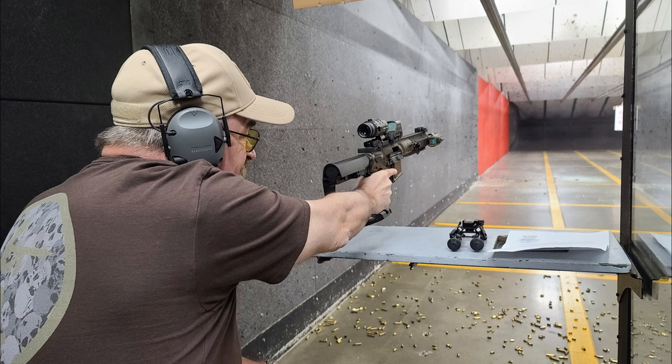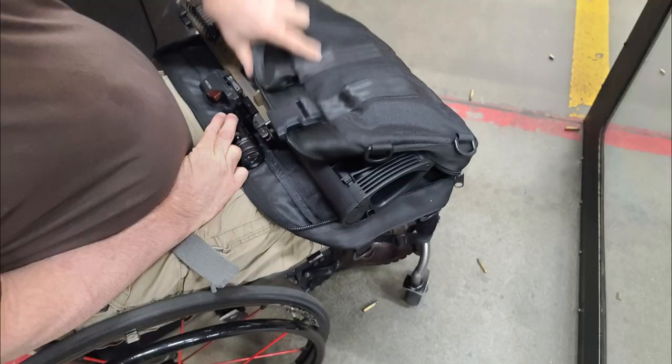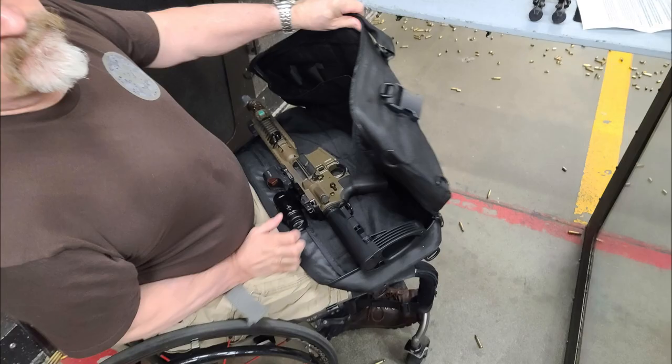Before the SB brace was invented, I used to put foam rubber on the buffer tube. I used to put some kind of stopper so I could stand it up in my safe and not have it slide over. It was pretty awkward and everybody was worried about being illegal and messing around with the buffer tube. When the SB brace came out, it gave you a lot more confidence to be legal.